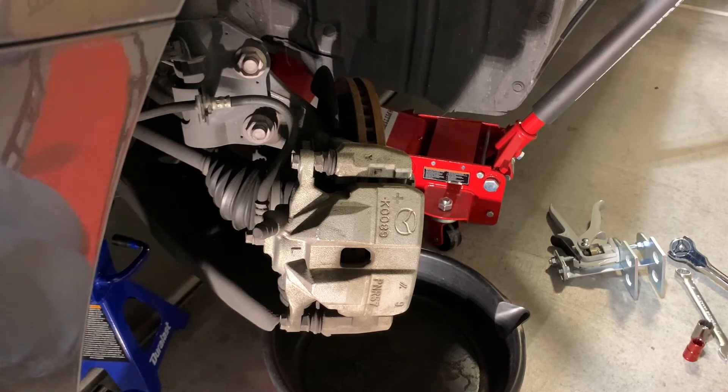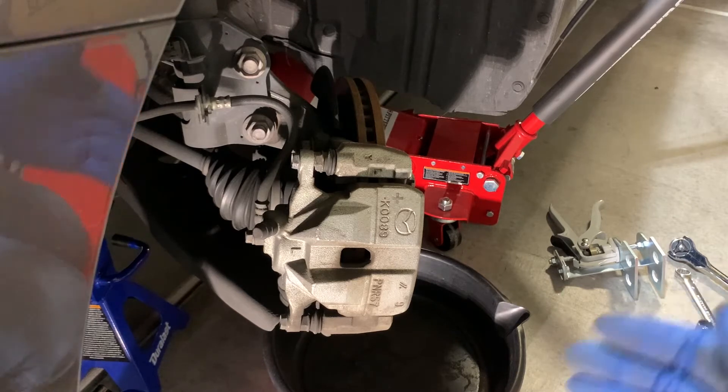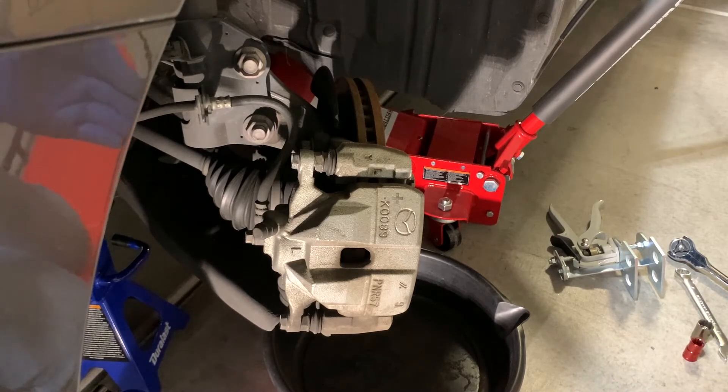To get this job started for the front brakes, we will loosen the lug nuts — not take them off, just break them free on the wheel before even attempting to jack the vehicle up. The reason we break these loose is if they are excessively tight, we don't run the risk of having the vehicle fall off the jack and jack stands. Next step is to jack the vehicle up and have a good jack stand underneath on a secure location. Consult your service manual for the correct locations to jack the vehicle up and support it.